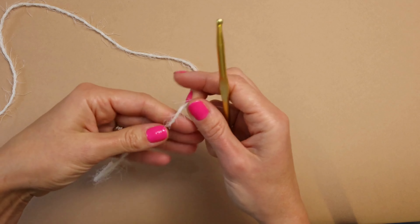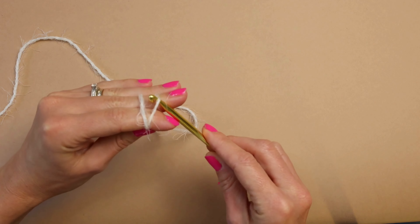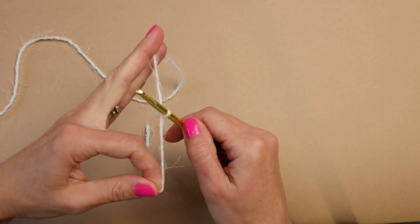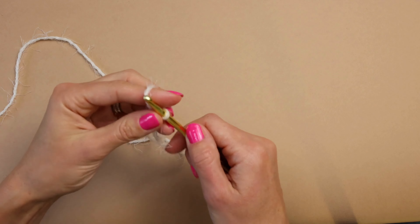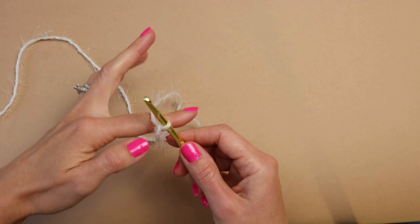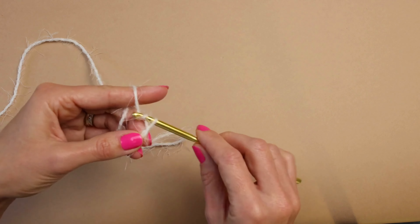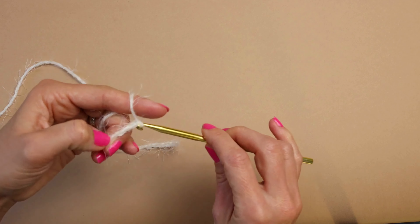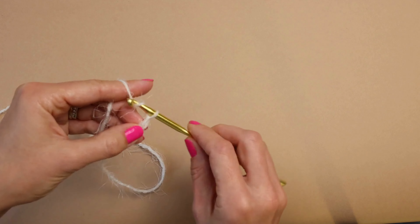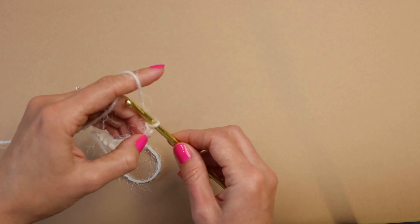Grab your yarn, go around your fingers, go under the first one, grab your yarn, pull it through — perfect. Now for row number one, we need to chain 85. So chain 85, nice and easy. If you're a beginner, this is a great little project to start with — all we're doing here is chaining and then we're going to do a single crochet.